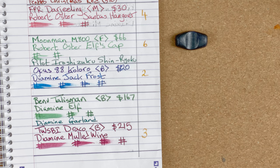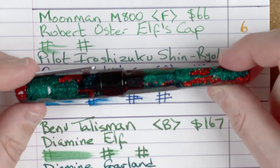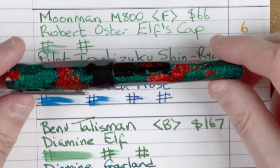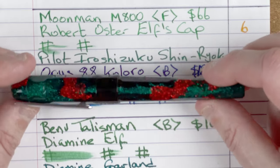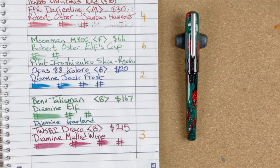By process of elimination there's only one pen left — position number one goes to the Bennu Talisman in the Dragon's Blood pattern. Look at that gorgeous colouring — we've got red and green and it's sparkling. To me, if nothing else, this pen shouts Christmas. These are the reds and greens that always come to mind when you're talking about Christmas. I started the month with Diamine Elf and ended the month with Diamine Garland. The Elf was from the 2019 ink vent calendar, the Garland from the 2021 ink vent — so we've got both ink vent calendars represented here.